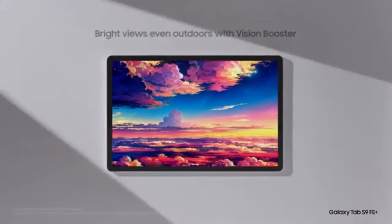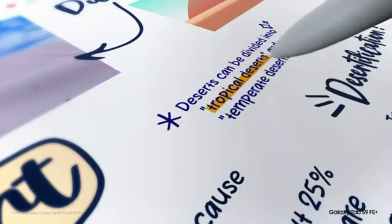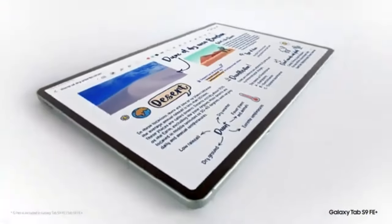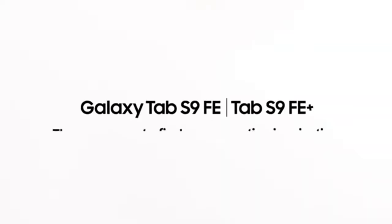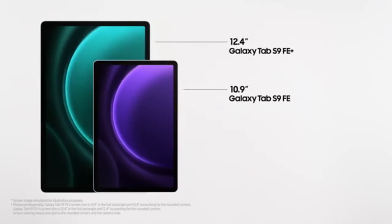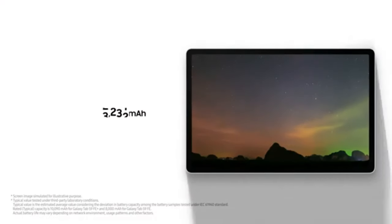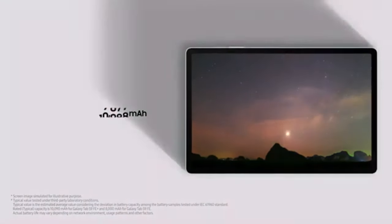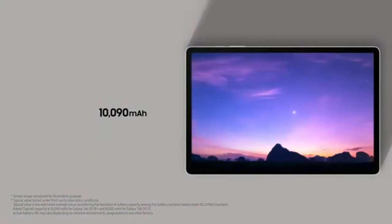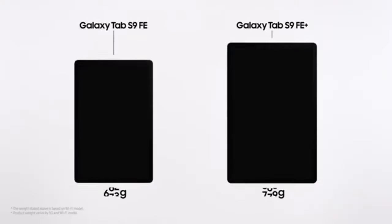Battery life on the Galaxy Tab S9 FE is decent, offering around 7 hours of screen-on time with mixed use, which includes light gaming, video streaming, web browsing, and productivity tasks. While this isn't groundbreaking, it's sufficient to get through a full day of use. The 45-watt fast charging is a welcome addition, allowing the tablet to charge fully in about an hour and a half, which is significantly faster than many other tablets in this price range.